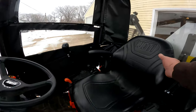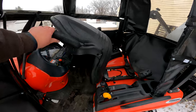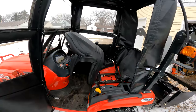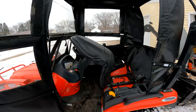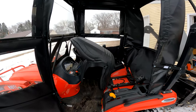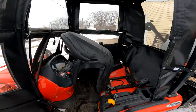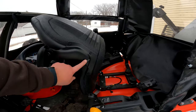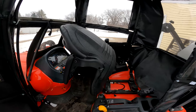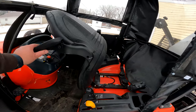Another thing I recently added was armrests. I belong to a Facebook group that's pretty much specific to the subcompacts for Coyote, and a guy said he had gotten these and told me where he got them. I bought a set — it's under $40 shipped.